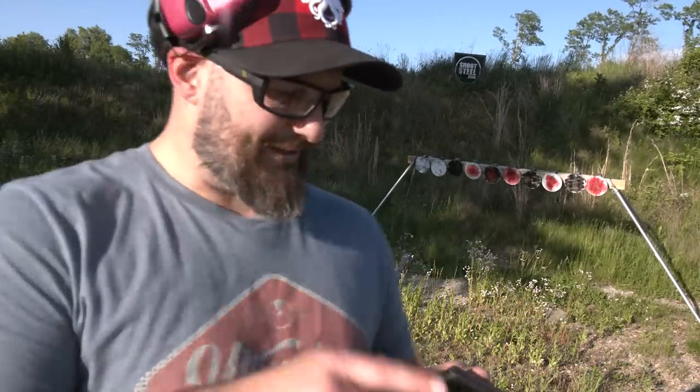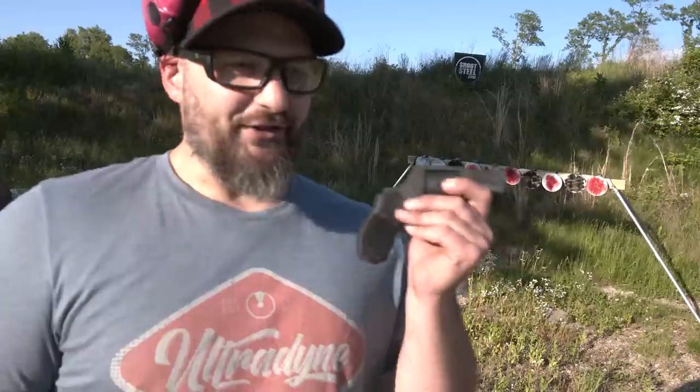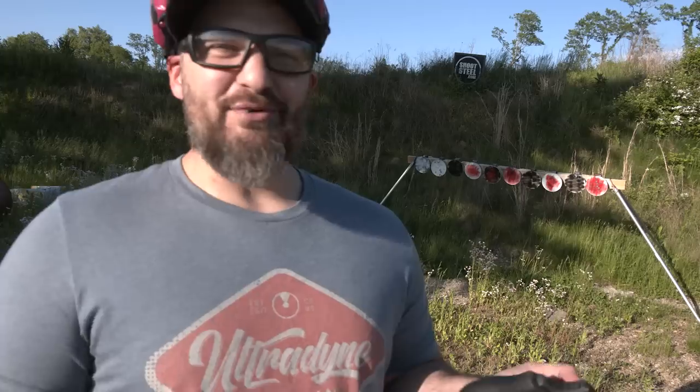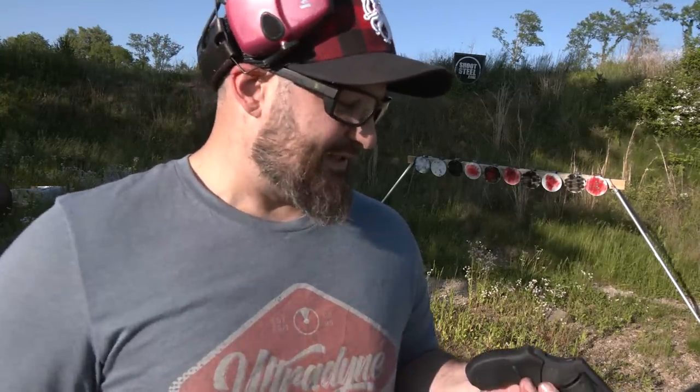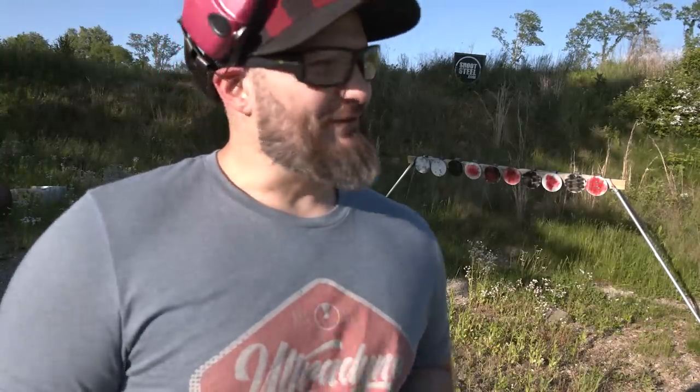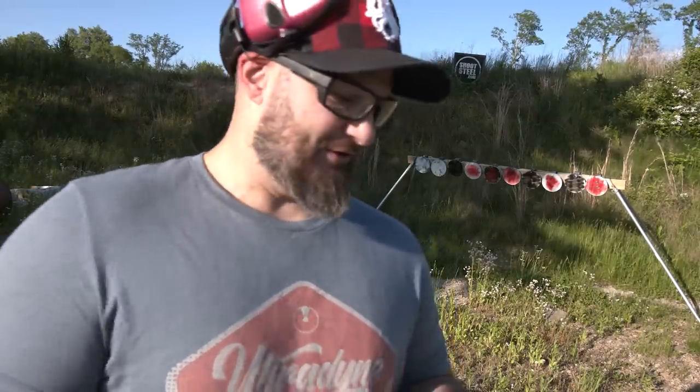I don't know what it is about the little wheel gun and women — they just seem to gravitate towards them, at least in my experience. And don't say it's because it's easier to carry in a purse — my girlfriend doesn't even own a purse, so she's not going to snag it coming out of one.